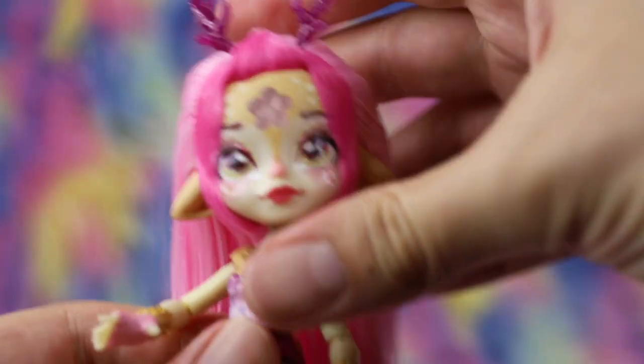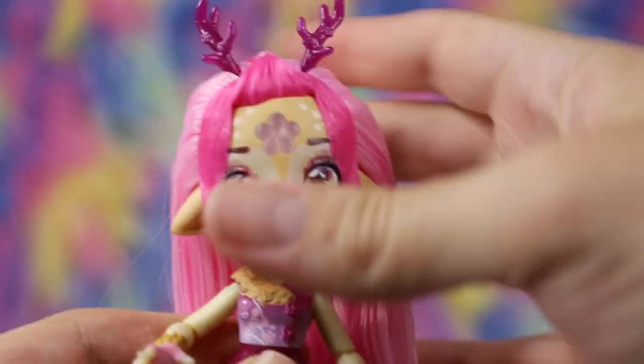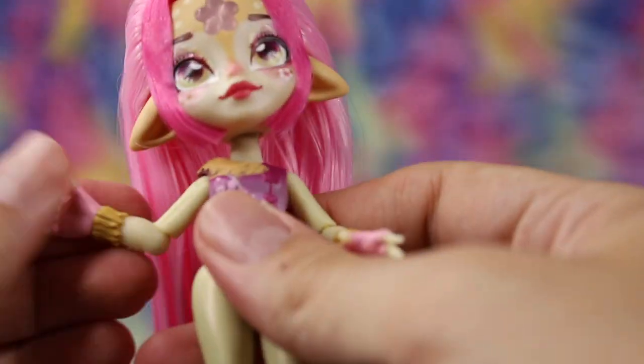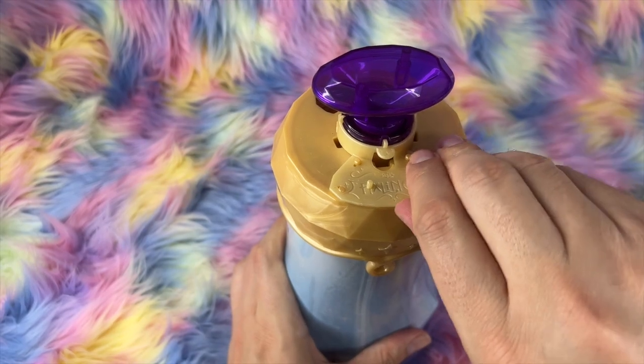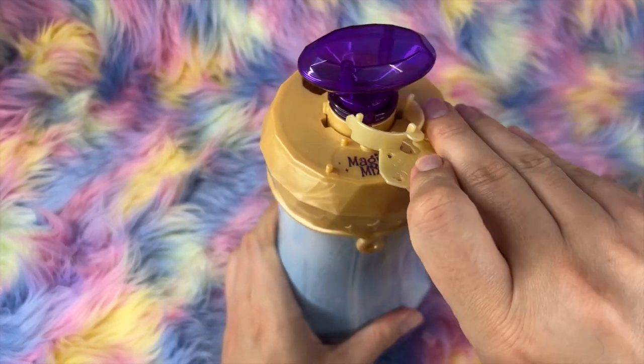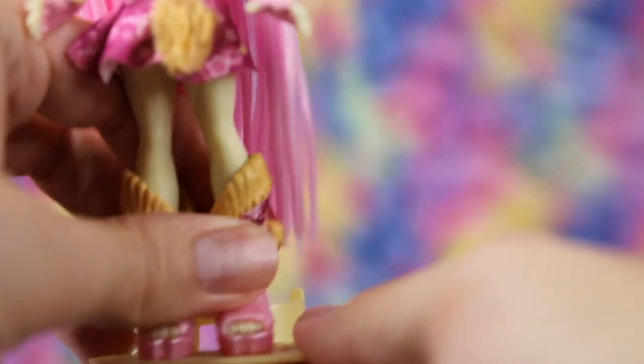Pixlings have seven points of articulation. You can move their head — including head tilt, which we really appreciate — as well as both shoulders, elbows, and thighs. Each Pixling doll also comes with a pastel yellow stand, which you'll collect from the potion bottle during your reveal process. The doll's shoes have small holes which you can use to fasten them to the stand pegs.